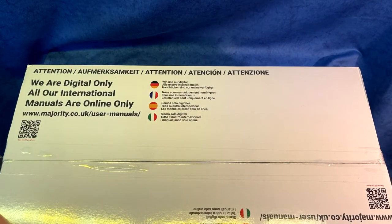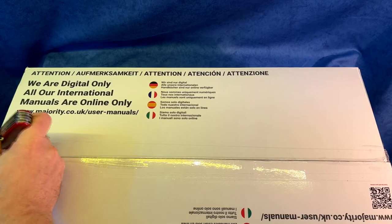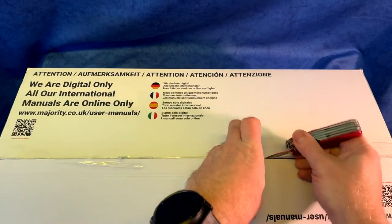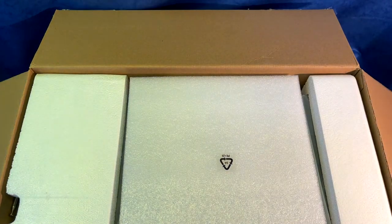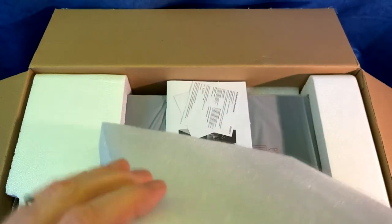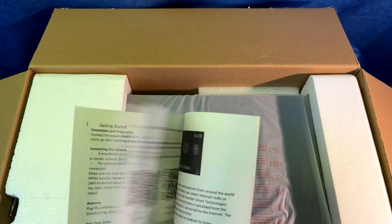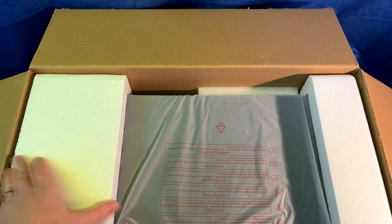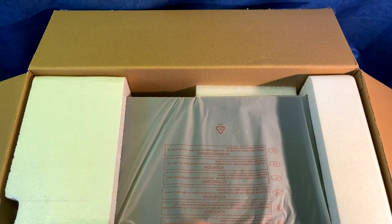So without further ado let's get into the box and see what we've got. Another good sign — this is well packaged. We've got nice thick foam on top. We do actually have a paper based instruction guide, contrary to the details on top, but always handy. And we've got nice packaging either side to keep this nice and protected in transit.